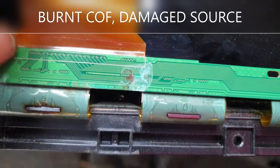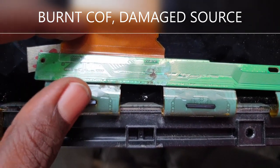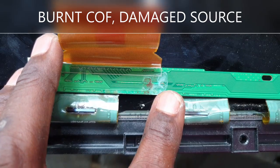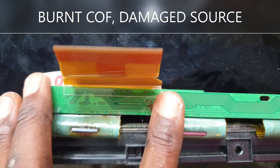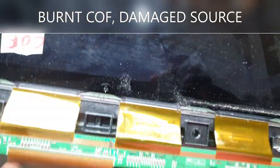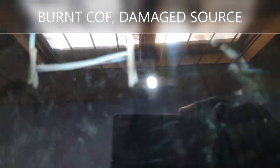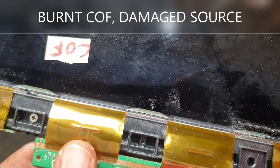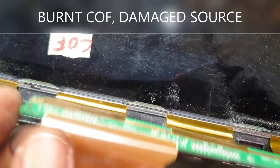Now look at the damage water causes to this screen. You see this COF — it's burnt out, it's done. Dead, can never be resurrected. It's at the bottom of the source. The source is this green narrow board that connects the COF tabs to the glass. The problem with this screen was a bar — that's a mark where the dead COF is. To fix this, the COF needs to be replaced and the source repaired as well.